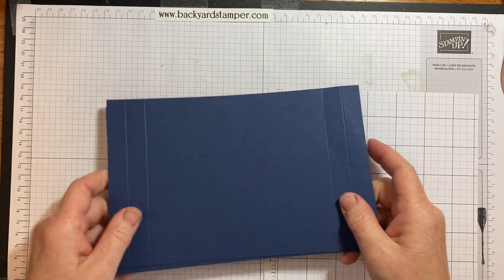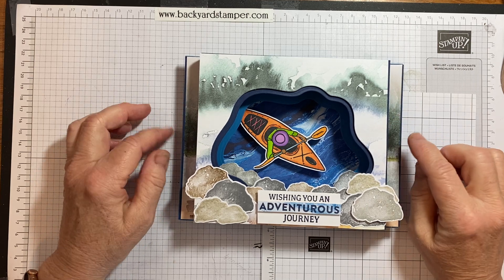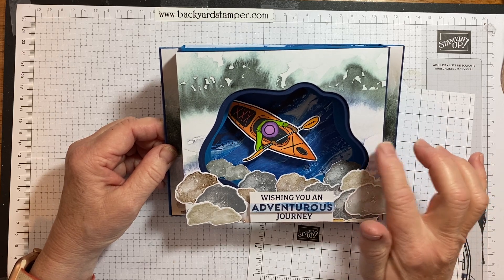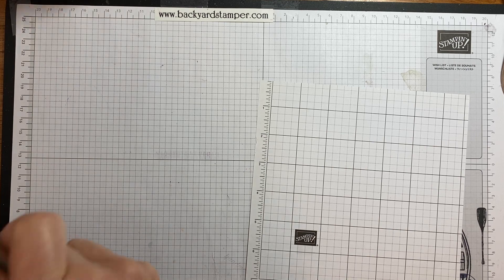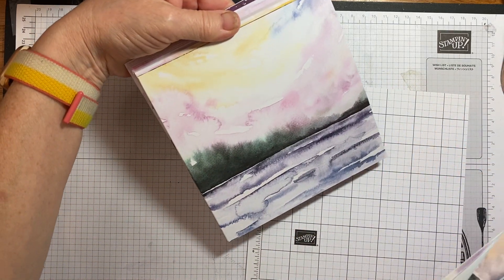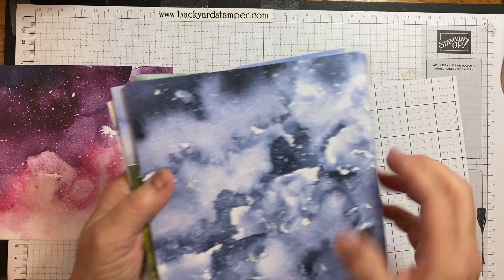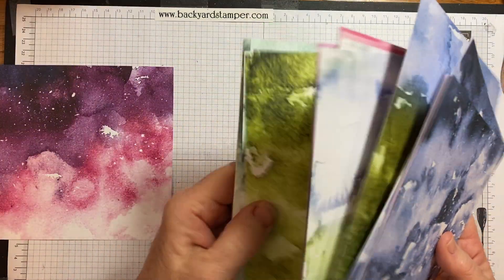Now let's figure out our decorations. This is New Horizons Designer Series paper, which is absolutely fantastic. It's in our January to June mini catalog, which will be retiring at the end of June while supplies last, so stock up on this paper. The paper has all sorts of realistic designs and the backside is more watercolor-y. You just can't go wrong with this paper.